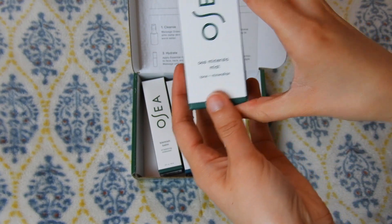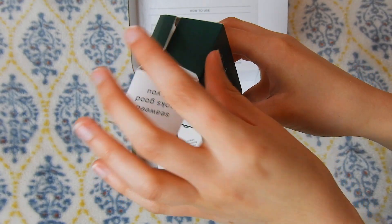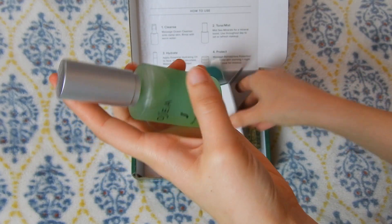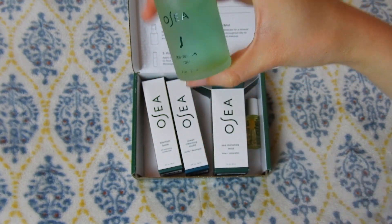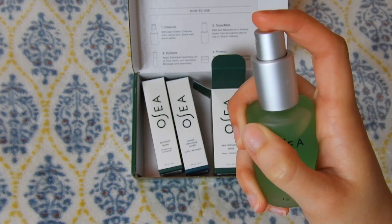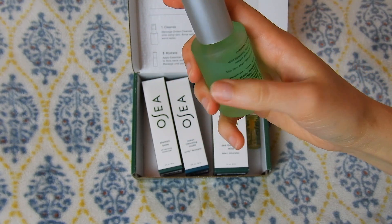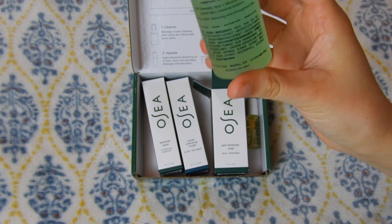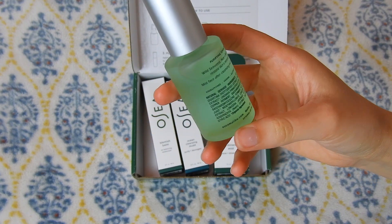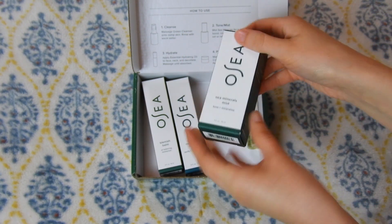Now the next thing I have is a sea minerals mist. I actually got this in my last starter kit and I really enjoy it. It has a lot of nice things in it like dead sea salt and minerals, and the first ingredient is aqua, which is water. It's just in a little spray bottle and you spritz it on your face to tone it, refresh it, or set your makeup. My skin really loves it in the summertime — it would be a little too drying in the winter, but in the summer it has a nice cooling effect and a bit of hydration as well.